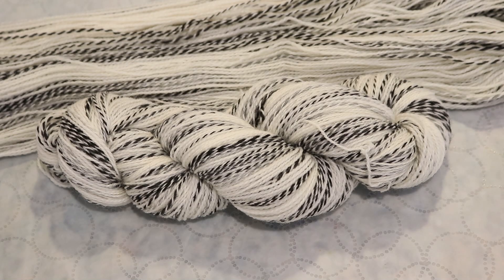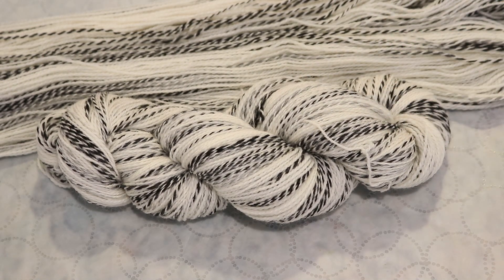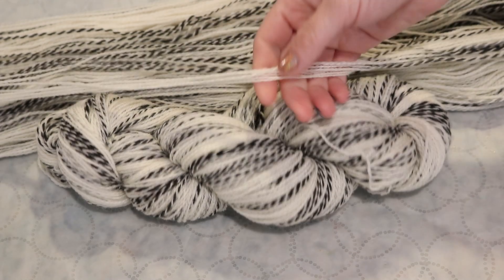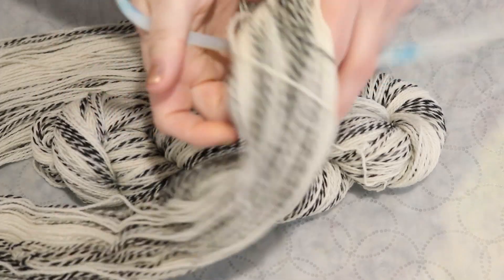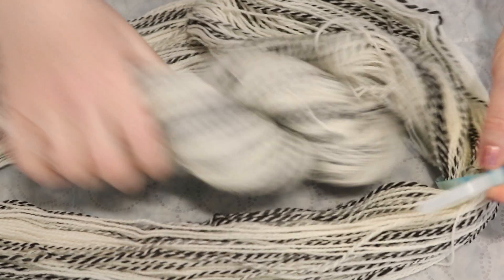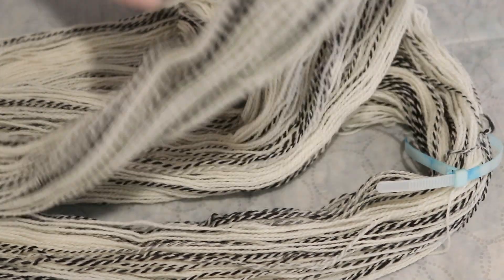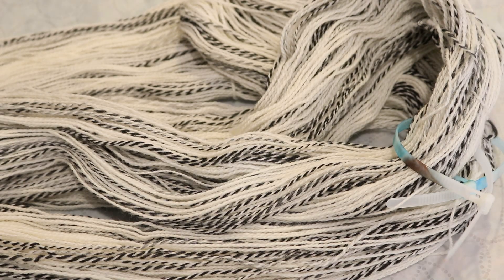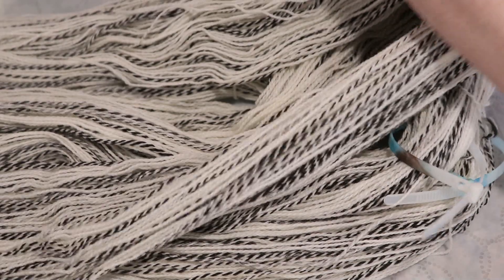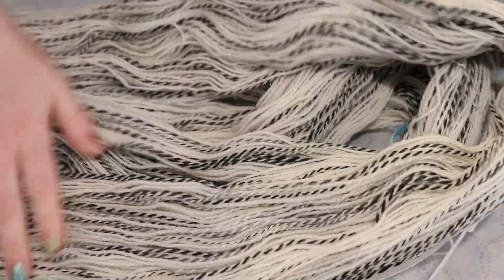Wool to Die For offers this zebra effect on a few different yarn bases. This particular one is 100% Peruvian Highland wool. But they also have it in superwash merino, and in some of them the bare color does vary a bit, so that's something to keep an eye out for. To get started I am going to add some removable nylon zip ties to 300 grams of this base.